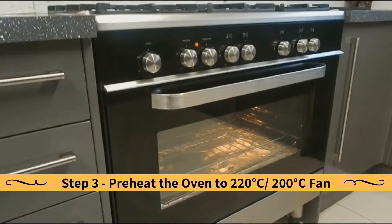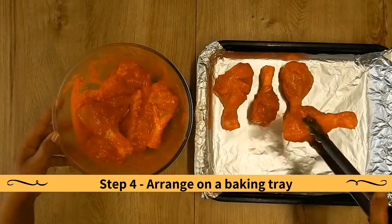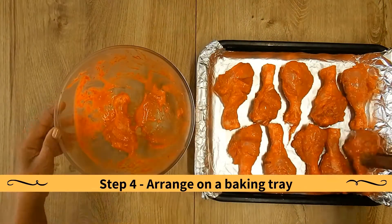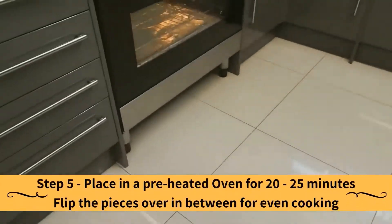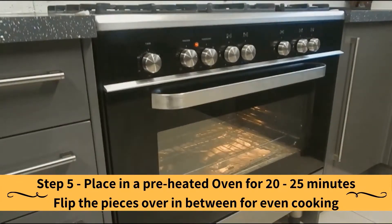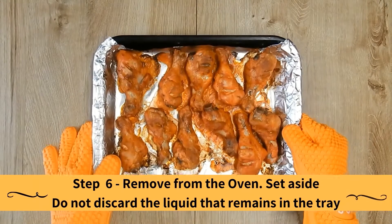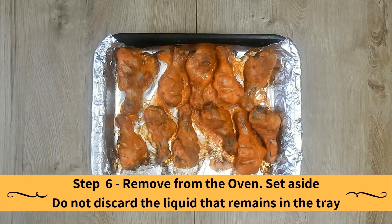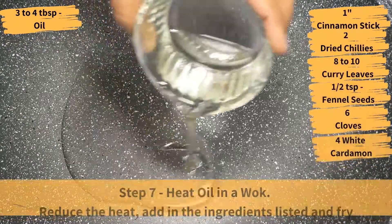Preheat the oven to the temperature shown. Arrange the chicken on a baking tray. Place the baking tray in a preheated oven for 20 to 25 minutes, flipping the pieces over in between for even cooking. Remove from the oven and set aside. Very important: do not discard the liquid that remains in the tray, as we will use it later in the cooking.